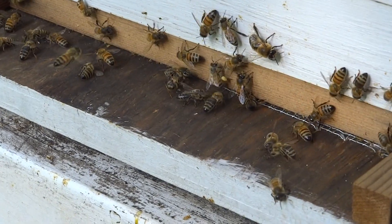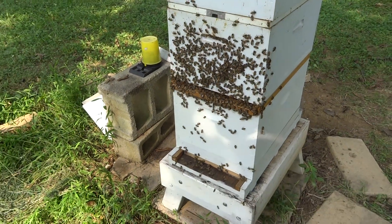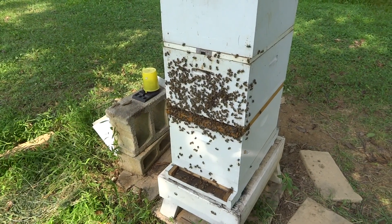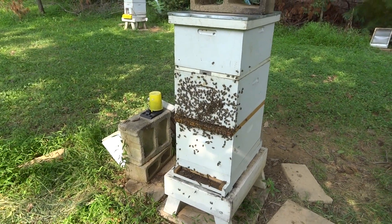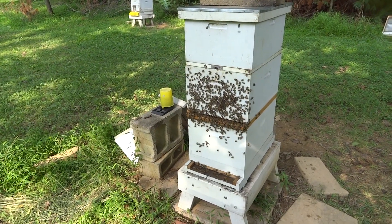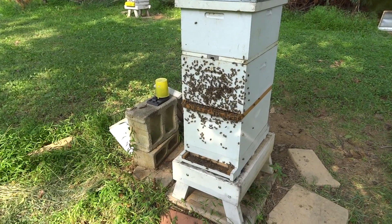Tomorrow we will pull the slide and close the back, and also check and see how many of the cells are actually accepted. At that point we will have to wait until they are capped, and then you move the cells to an incubator hive — or an actual incubator would be ideal — and then you're good to go.